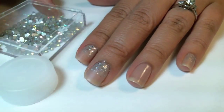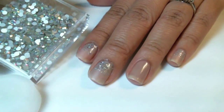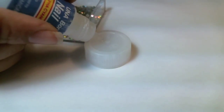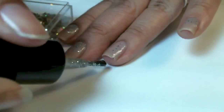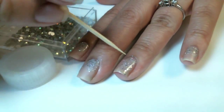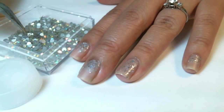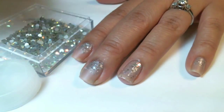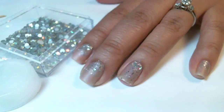For the Swarovski Crystal Accent Nail, I'm going to use Swarovski Crystals and nail glue. I'll post a link below to where you can purchase any of these supplies on my blog. Then use a toothpick to apply the nail glue and bent tweezers to apply the crystals. I'm going to repeat that step.